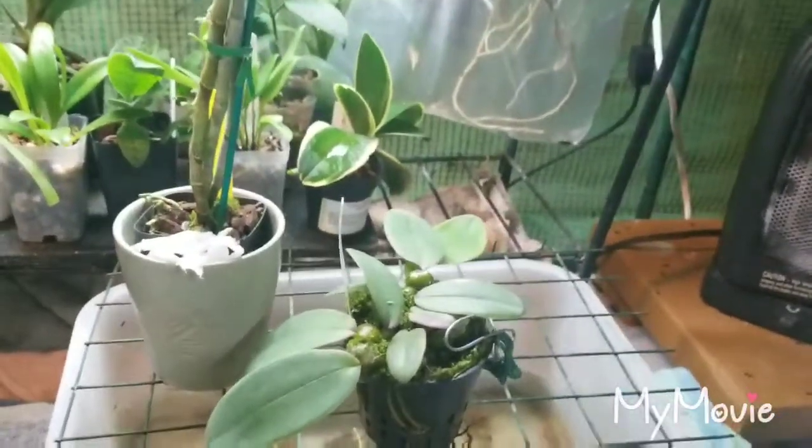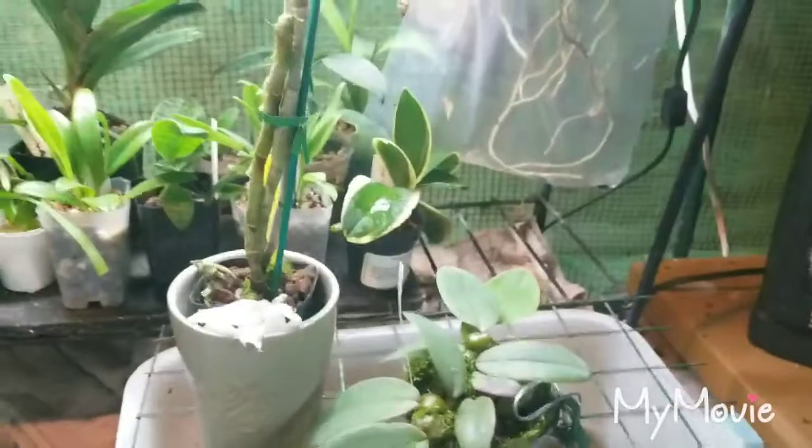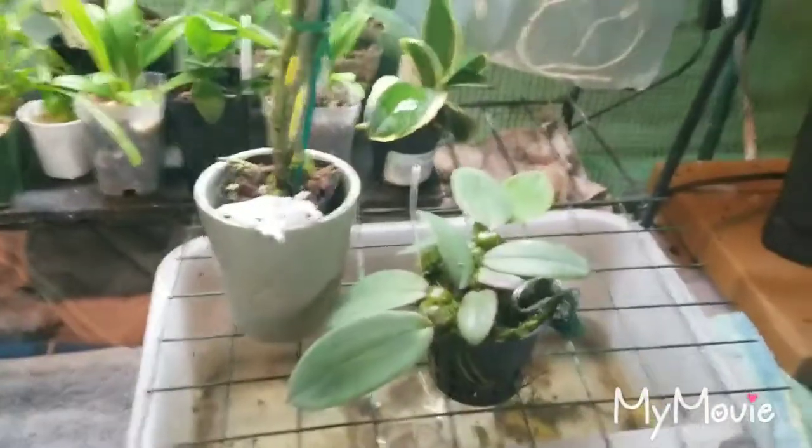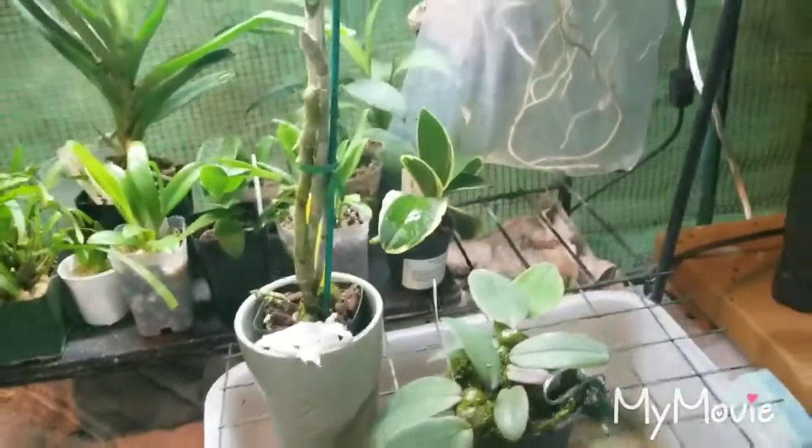Hello everyone, it's time for another video. As promised, I was uploading another one on Friday, so this will be up Friday night. I wanted to talk about the two new orchids I got today.